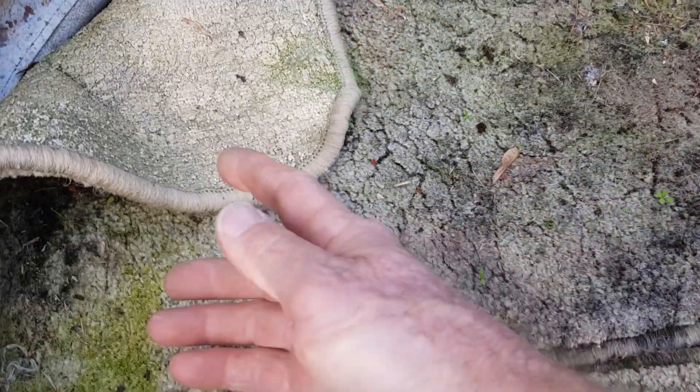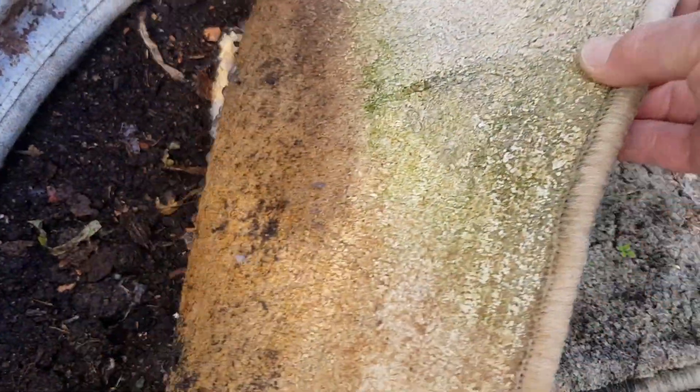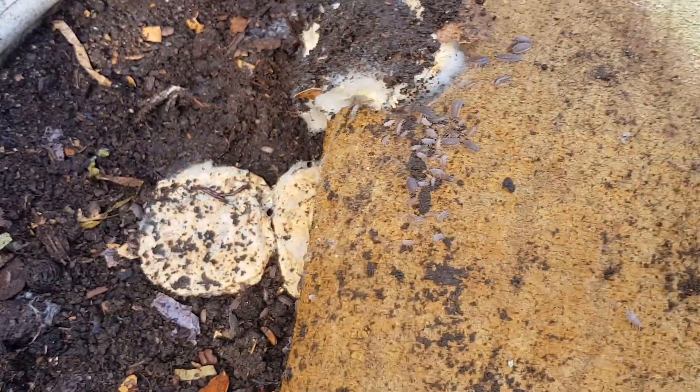Okay, it's been ten days since we put these bread crumbs down. The carpet dried out a little bit over a couple of the days, but let's see what's going on.